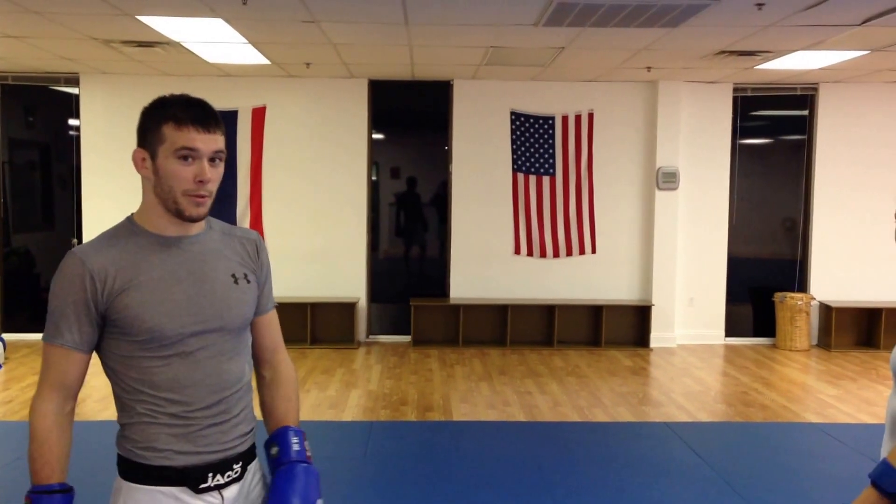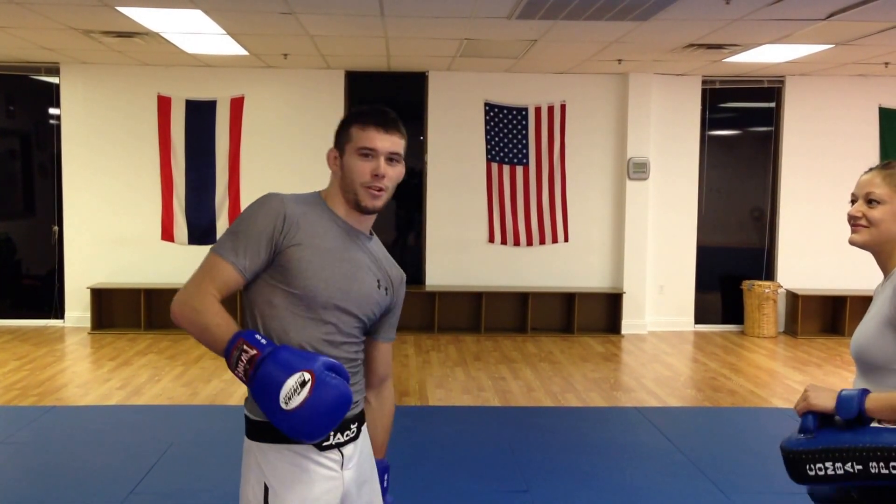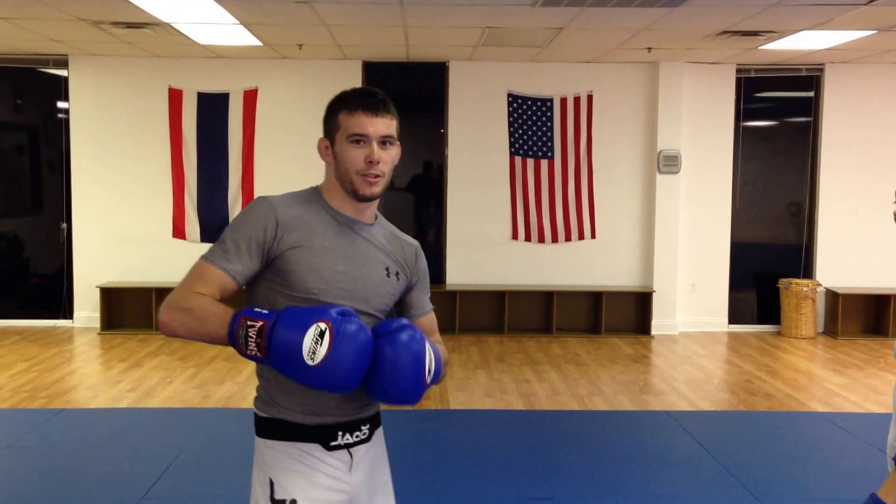Hey, what's up guys? We're going to film today the Carlos Condit vs GSP head kick that I used. It's getting a little more popular. I tried it last week in my fight with Cage Fury, I missed it completely, but I looked great doing it.